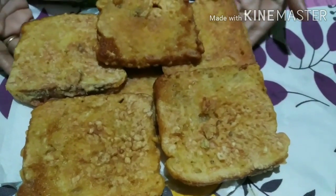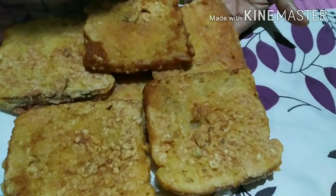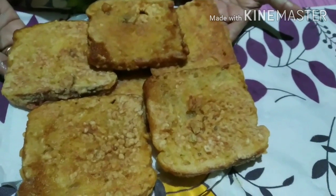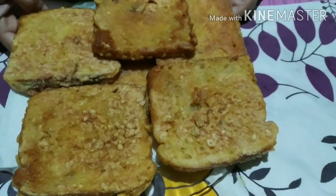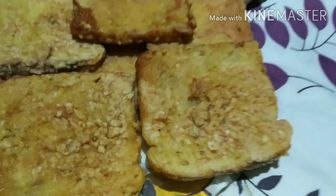If you want to try this recipe, please like, comment, and share. If you want to subscribe to the channel, please click on the bell icon to get notifications. Thank you for watching my channel, take care, bye.